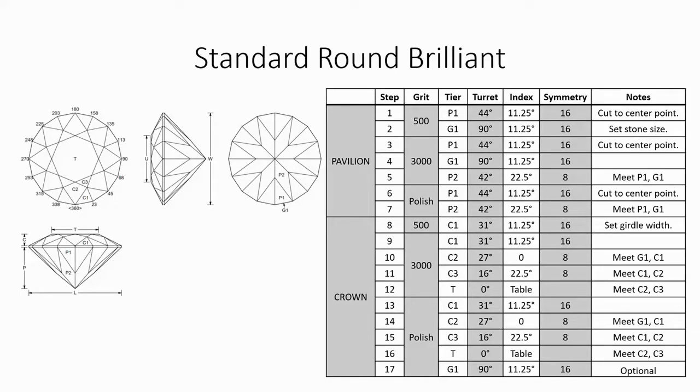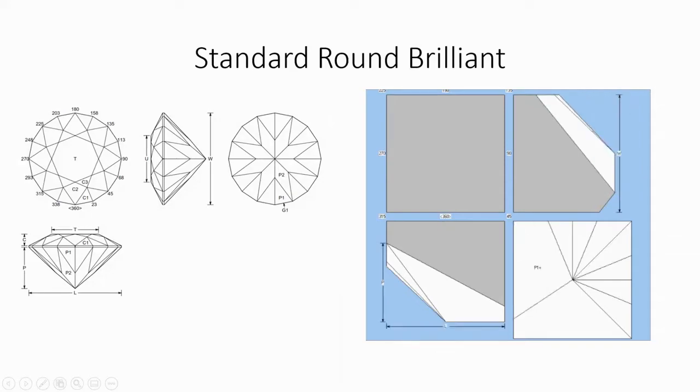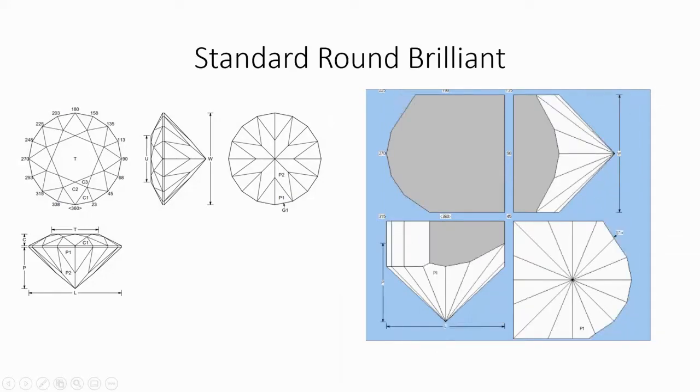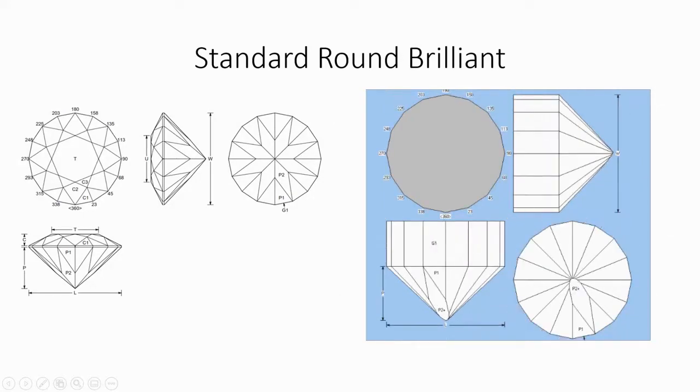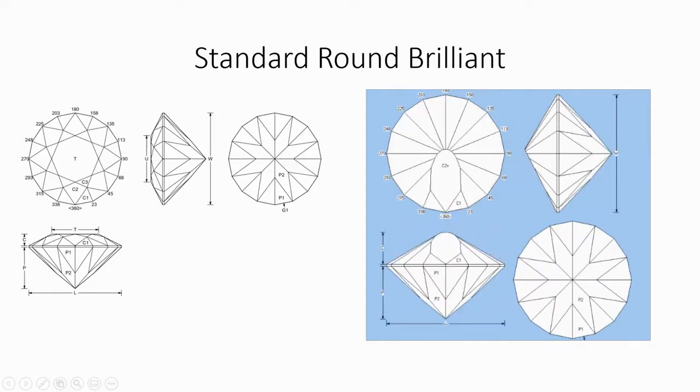Here are the instructions and a visual representation of what we're going to do. First we're going to cut the pavilion, then we're going to cut the girdle, then we're going to cut the crown, and finally we're going to cut and polish the table.